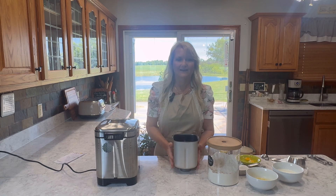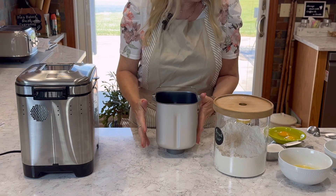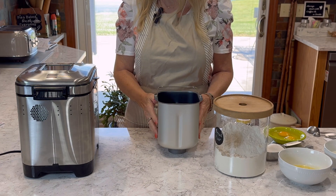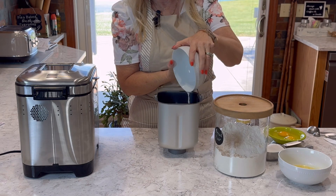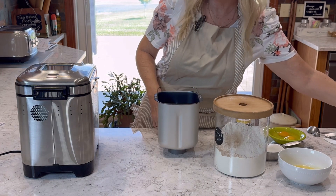So let's get into making the bread. I've focused you a little bit more on the making of the bread instead of on me. The first thing we're going to add to our pan is one cup of warm milk. I already had it measured out, warm just a little bit.